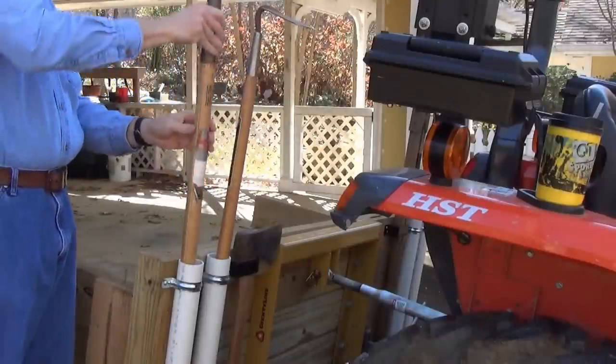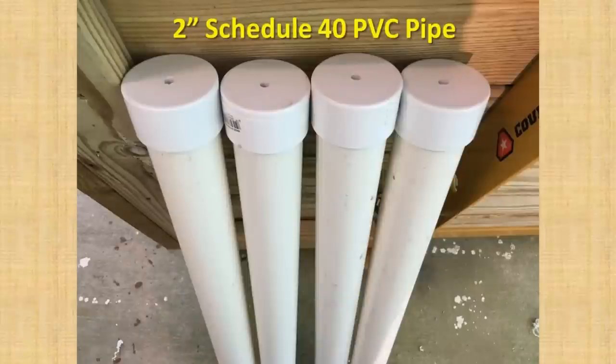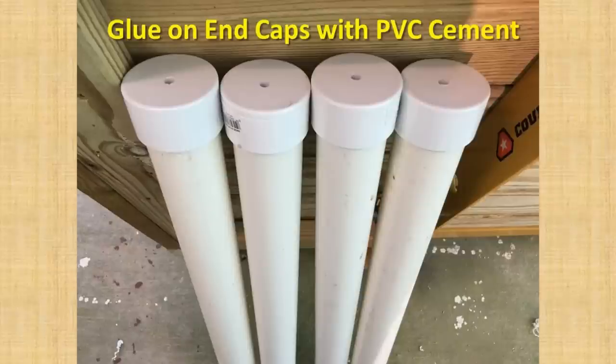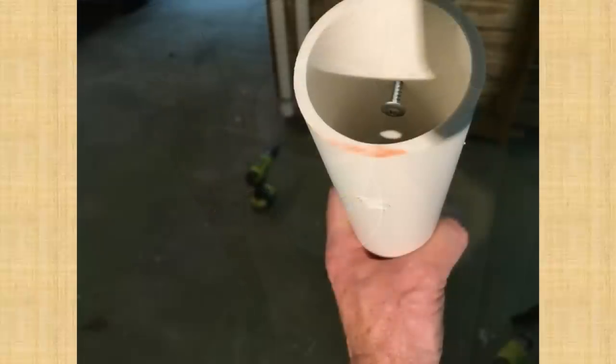Tool holders are really nice to have on a carry-all, and 2-inch PVC pipe with end caps make great tool holders. I cut four 33-inch long sections of 2-inch schedule 40 PVC pipe. The end caps need holes drilled in them to allow water to run out — I used a 1/4-inch drill bit. The end caps are attached with PVC primer followed by PVC cement. I drilled a small 1/8-inch hole for the screw and a 1-inch hole opposite it to allow the head of the screw and the screwdriver to pass through. It helps that the screw fits tightly in the small hole. I used 1-inch LAS screws because of the wide head, but a smaller head screw with a washer would work just as well.